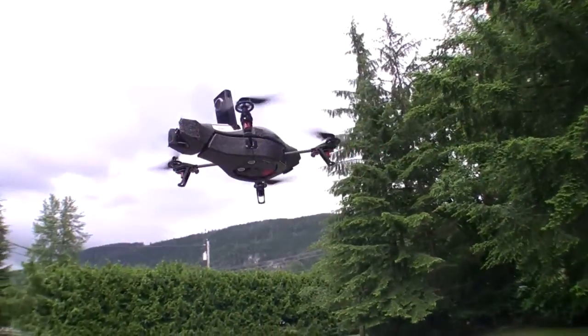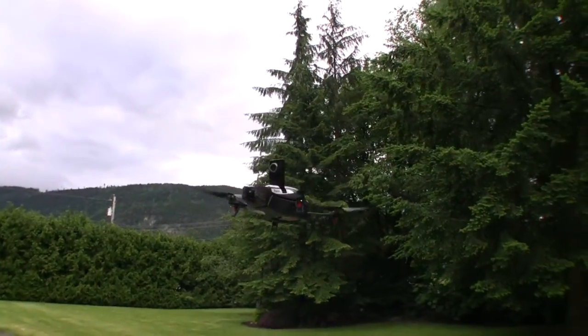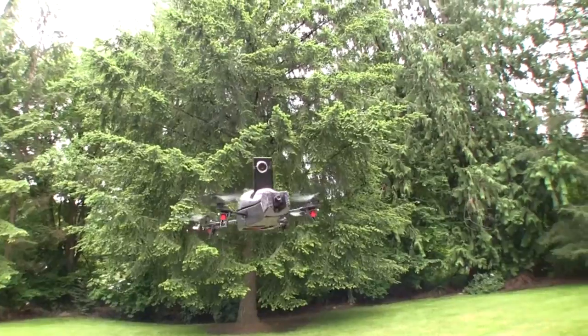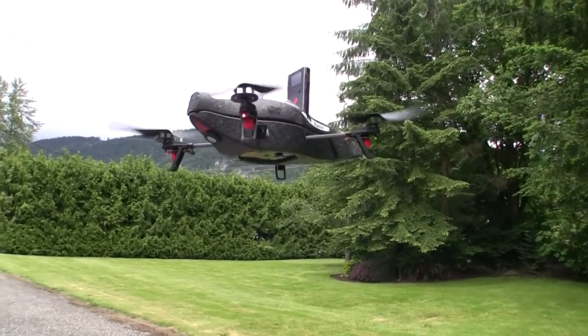This video is going to show you how to mount a Flip Minnow HD camera on your AR drone. I've got another video where I basically just taped this camera to the fuselage without the hull on it, and that was pretty tacky, frankly, but it did work.